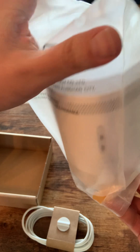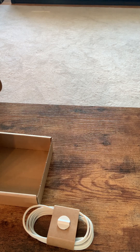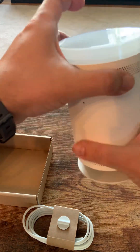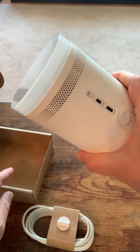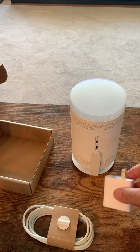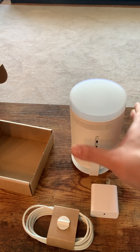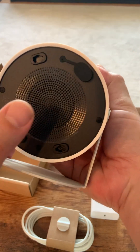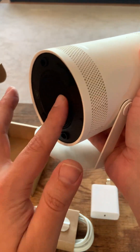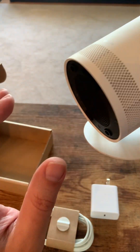The speaker is phenomenal on this thing — very impressive. As you can see, it has the lens cap there and a USB-C port. My wife and I really like this projector a lot. The speaker at the back does feel a little bit soft. I'm not sure if this is plastic or metal, but it's very fine mesh, so you kind of got to be careful there.